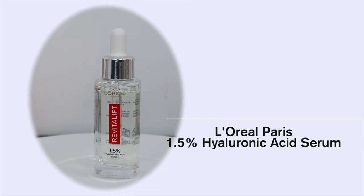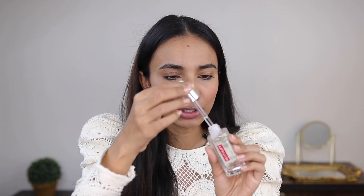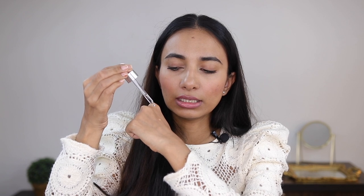Next is the 1.5% Hyaluronic Acid Serum and this was their first product from this range. It has a concentration of 1.5% of Hyaluronic Acid which is just the right amount for your skin, making it the best Hyaluronic Acid Serum in the market. Talking about the texture and consistency — if you can see, I'll insert a close-up — this is such a lightweight, very fast absorbing, absolutely non-greasy, non-sticky serum.